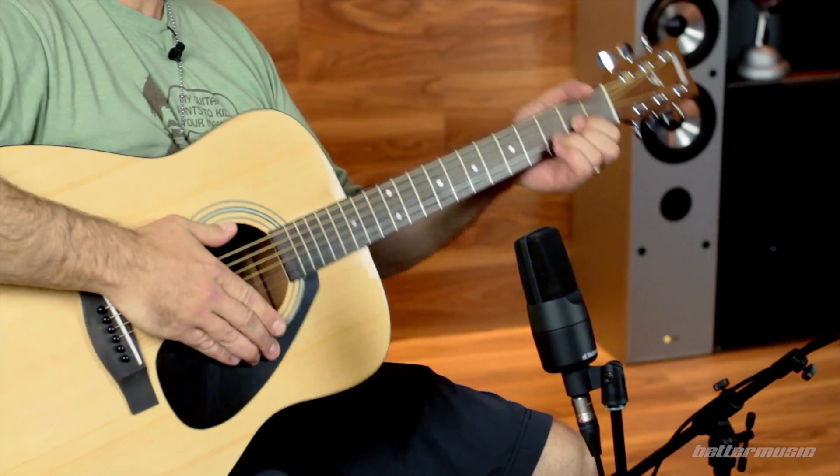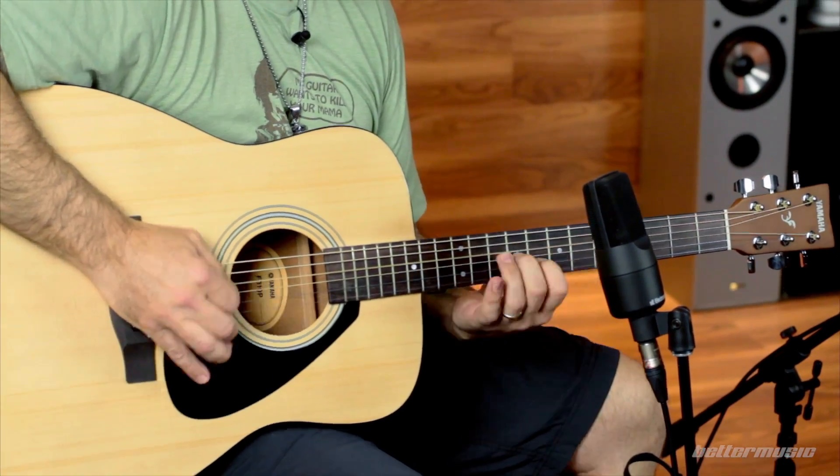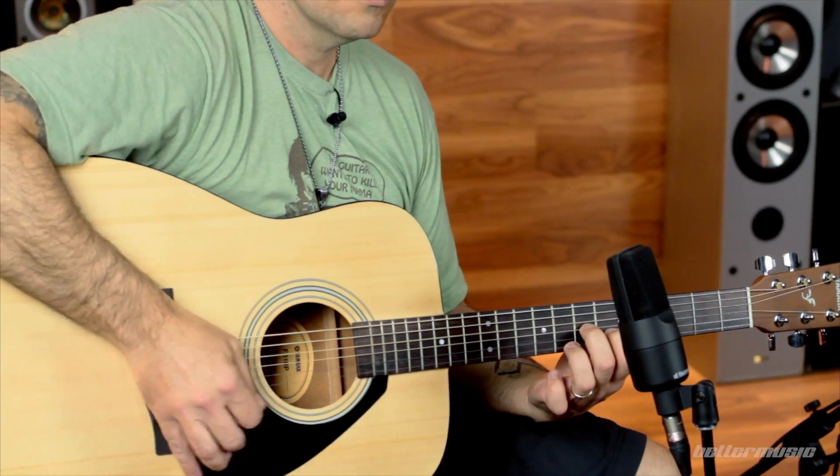Our fingerings are the same — a D chord is a D chord on either instrument. The rudiments are the same. You can learn on either of these instruments, but they are made differently and the sound they create is conducive to a style of music that you may or may not want to learn. If you want to learn classical guitar or flamenco guitar, the nylon string is the one for you because it has that sound. Whereas the steel string acoustic is a more contemporary instrument — it's the sound of unplugged rock, folk, blues, country, whatever Ed Sheeran is doing. All of those kinds of sounds come from a steel string acoustic guitar.